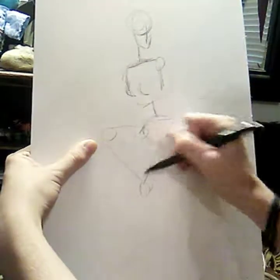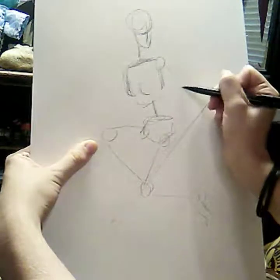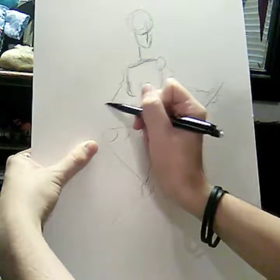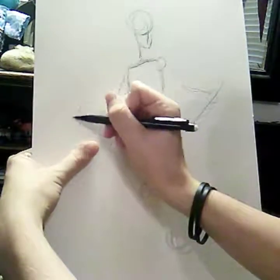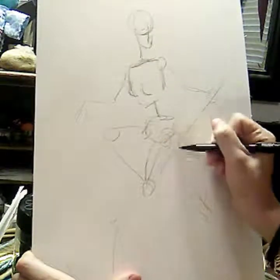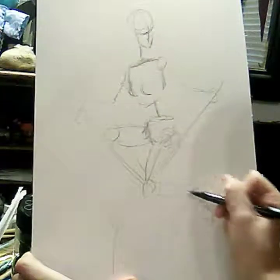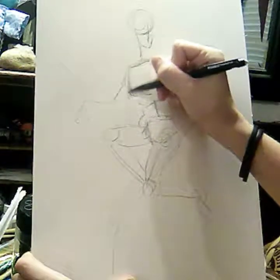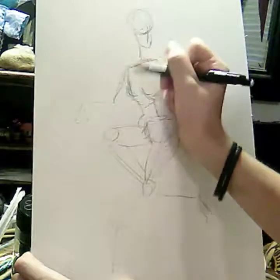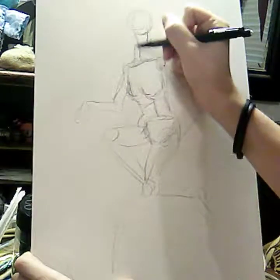Just start out with a basic human skeletal structure like you would when drawing a normal person. Add some muscle.